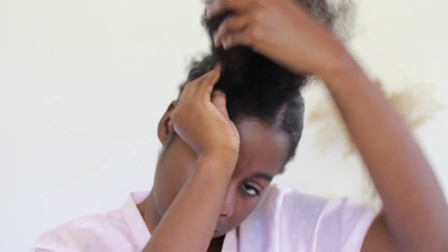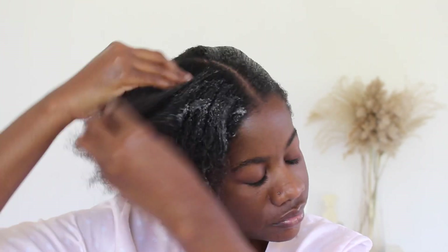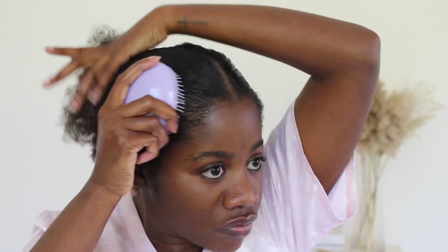I create two sections in the front and use my wide-tooth comb to stretch out the hair in the front. Then I also use my detangling brush to further smooth down the hair and tie it up.